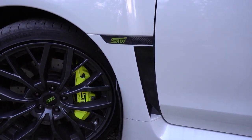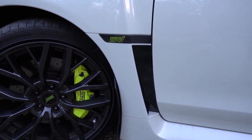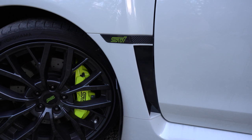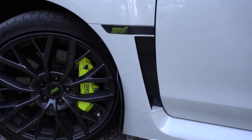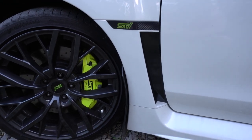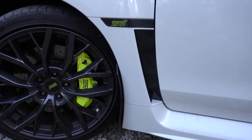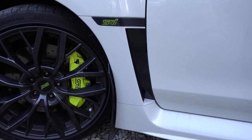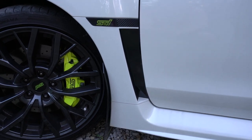I also got the fender badge from Subi Speed. Took a while for them to get in, but pretty nice. I did have to replace the double-sided tape it comes with, and now they're sticking on a lot better. I also have the gloss black fender inlays from Premium Auto Styling. Anytime you need vinyl and they have it, I recommend them over Subi Speed — they make everything a lot bigger so you can trim it, instead of it being a little too small like I've noticed with Subi Speed.